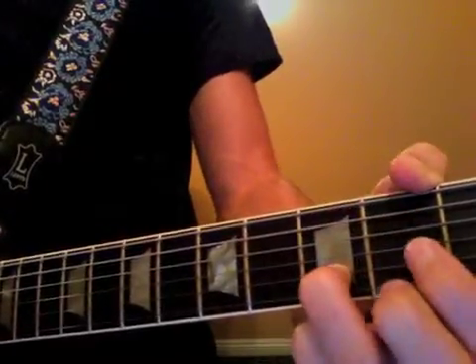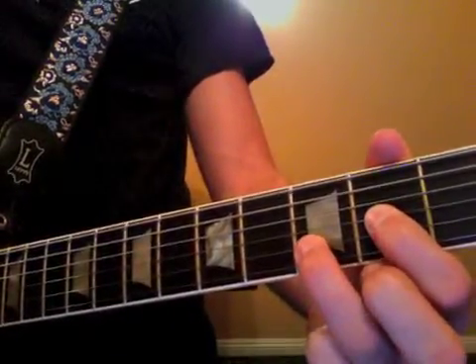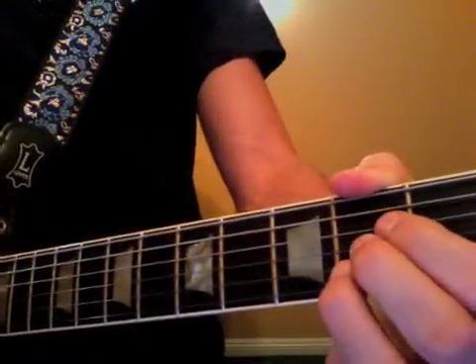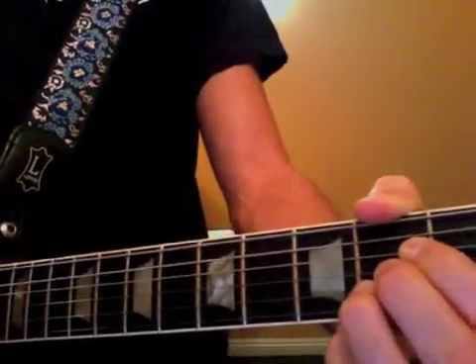Now two new chords this week. Here's the D: first finger second fret G, third finger third fret B, second finger second fret E, starting from the open D string, strum down. And then we have an A chord: second D, second G, second B, with an open A.